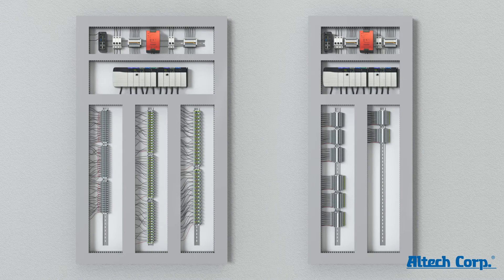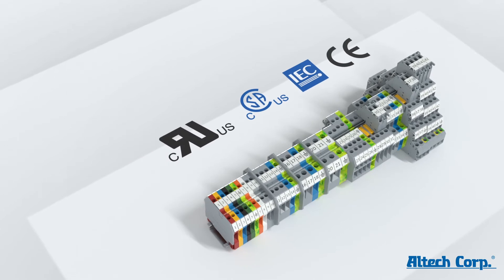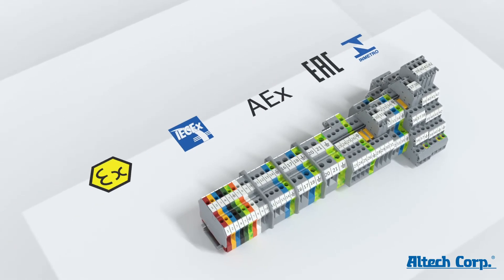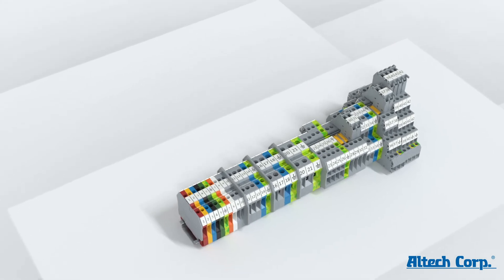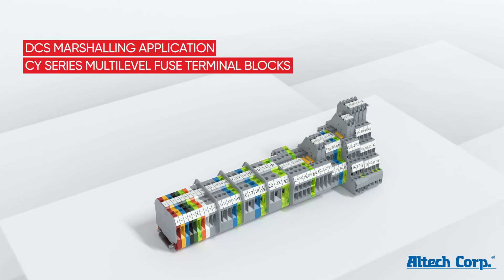The high-performance CY series terminal blocks have been certified by all international standards and have five different ATEX certifications, making these CY series terminal blocks an ideal choice for DCS marshaling applications in all process industries.